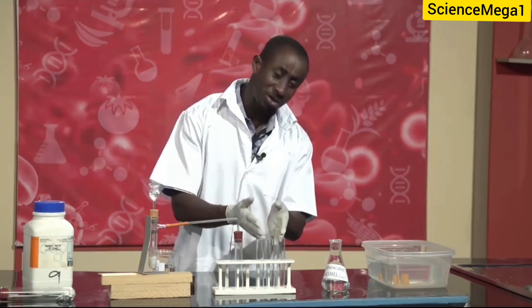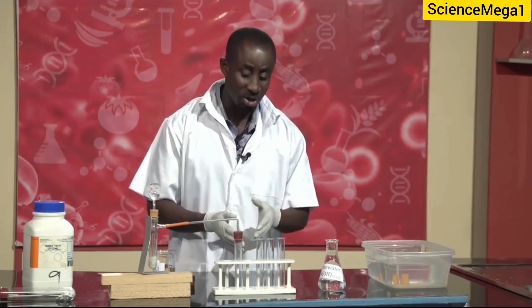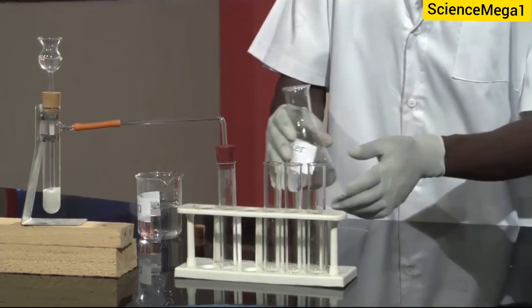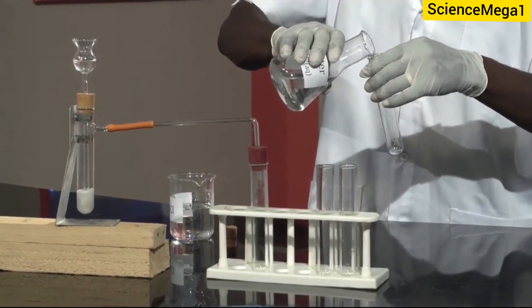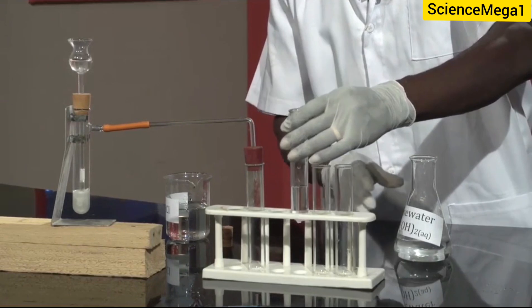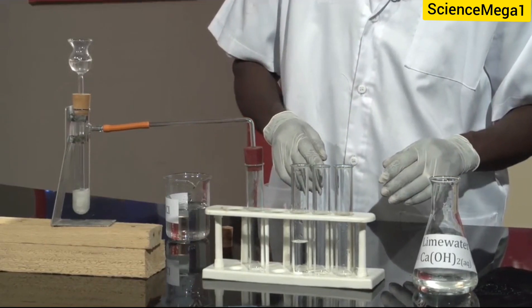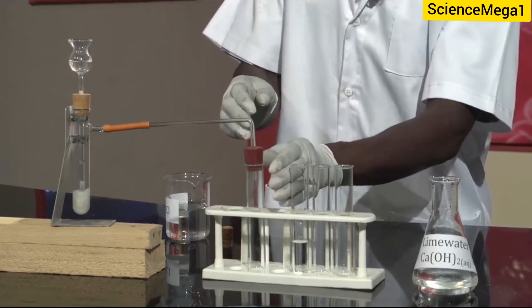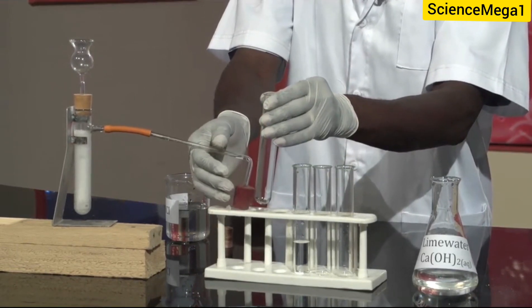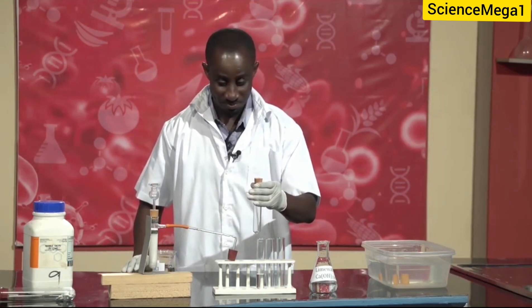Now, to ascertain the nature or the kind of gas that has been formed in this test tube, while the reaction is still going on, let us pour some quantity of the lime water into one of the test tubes, which we use to confirm whether the gas has really been formed. So let me take the first one. I have my lime water poured into this test tube. At this point, let us remove the cork, and let me cover it with a cork so as to save the gas that has been formed.